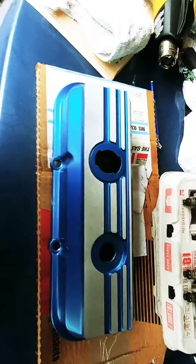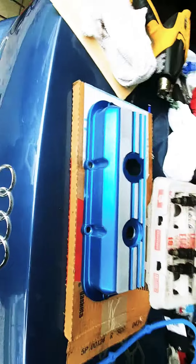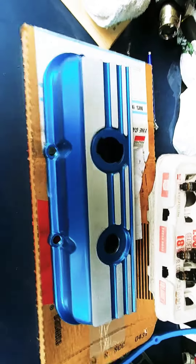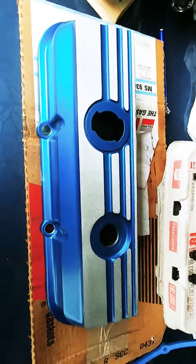NixFix here again, representing the 1986 Fiero GT. These are my beautiful valve covers I got done by Tim the Powder Coat Guy out here in this area, out in beautiful Woodstock, Illinois.